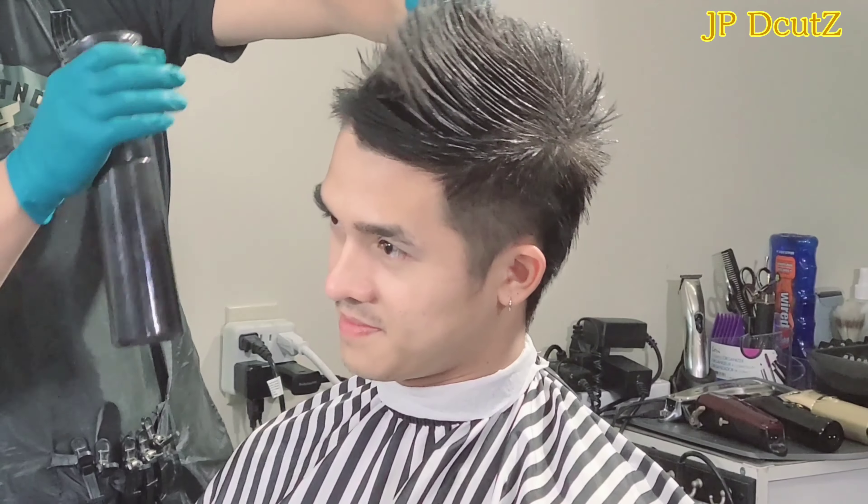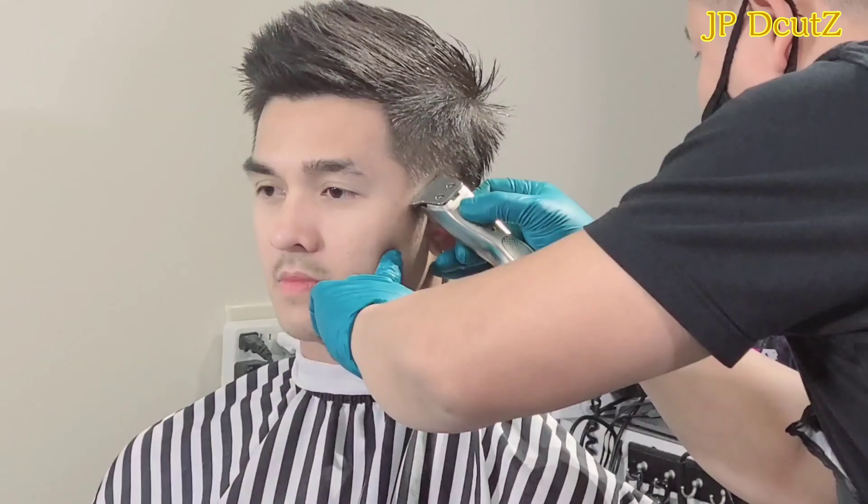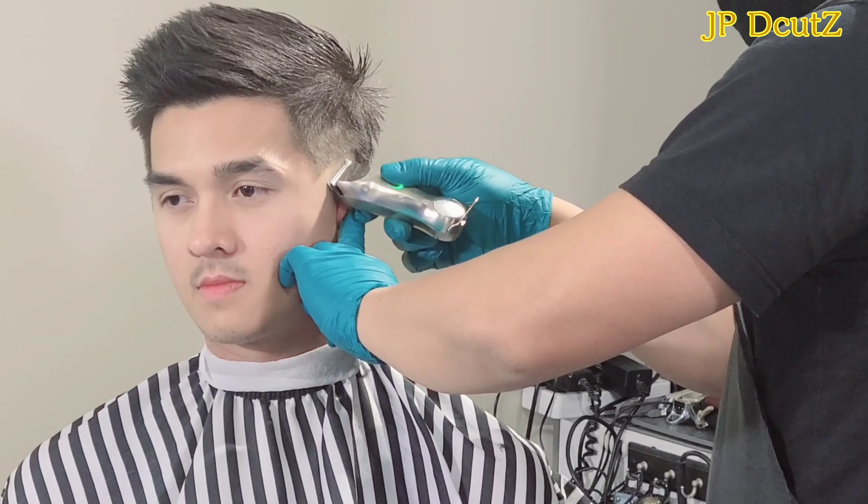Hello YouTube, it's JP here once again. Today I'm gonna do a burst fade mohawk haircut. I hope you guys like this haircut.